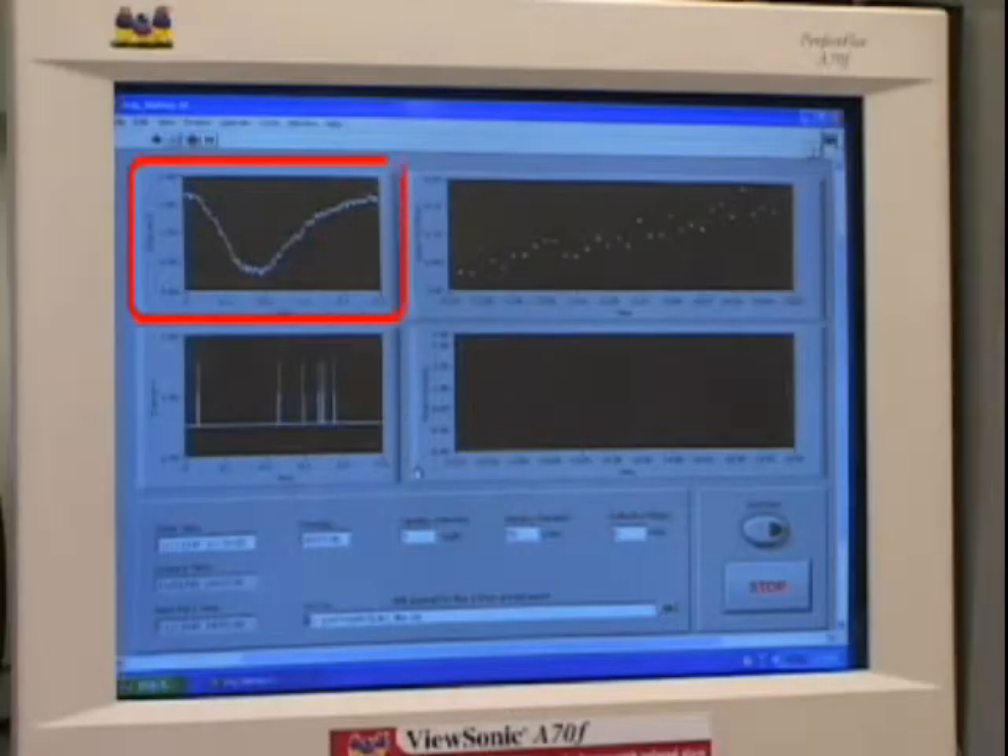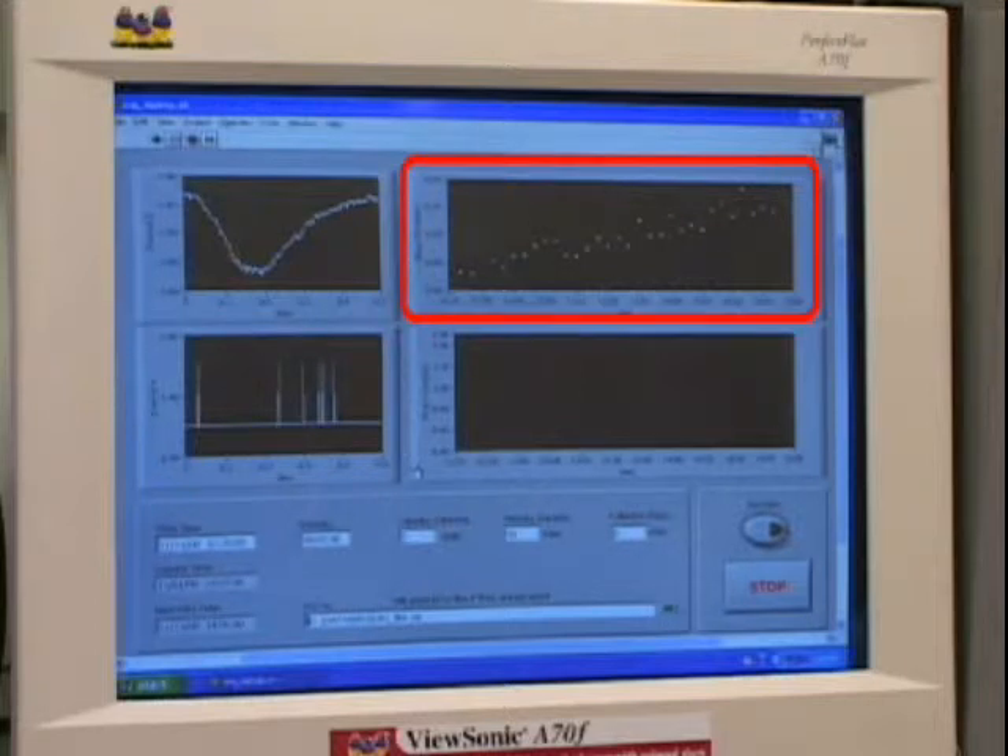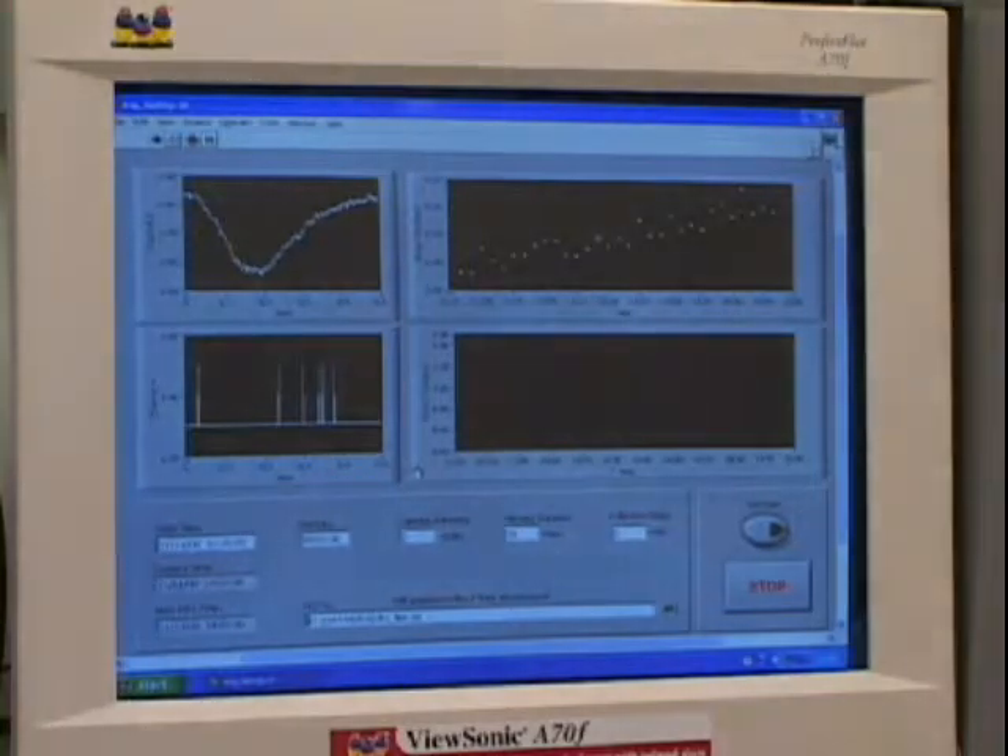On the left is displayed the ERG waveform to each light flash, and on the right is plotted the peak-to-peak amplitude of successive flash waveforms for tracking changes in eye sensitivity over time. With ERG recordings, one can study the effects of light adaptation and circadian neural modulation.